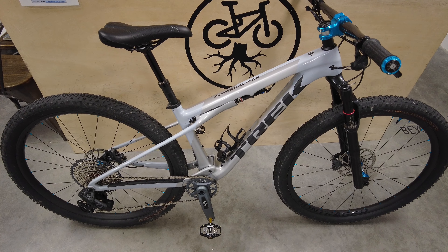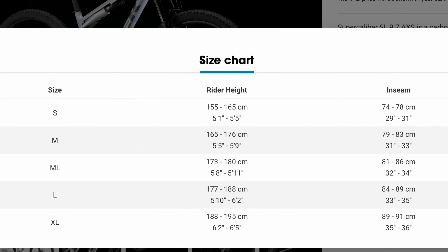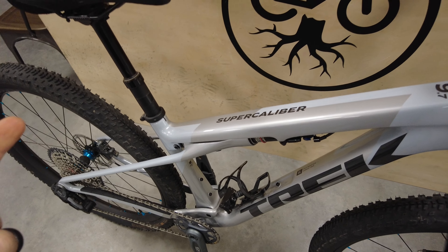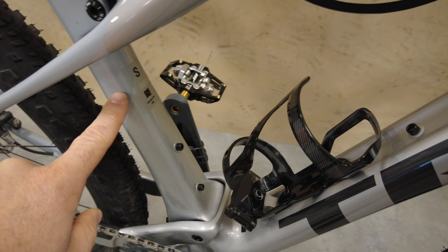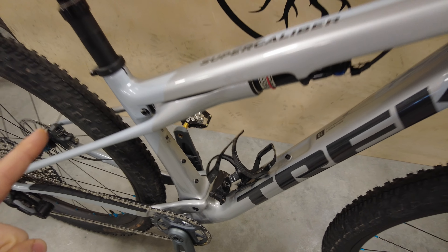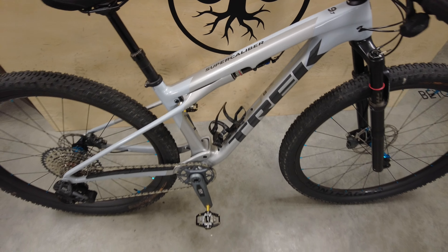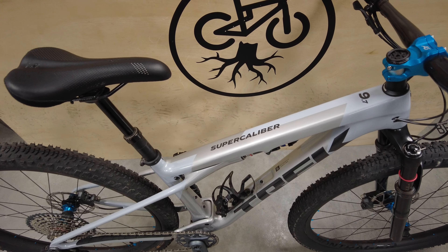As far as sizing, the Supercaliber comes in 29 inches across in small, medium, medium-large, large, and XL. Reach numbers tend to be on the smaller side, which is common for cross-country race bikes. Being five-foot-eight, I'd probably fit in a medium-large. This one is a size small — it's actually Ricardo's dad Fernando's bike, so thanks to Fernando for letting me look at it. He said I could ride it, but it might be two sizes too small for me.